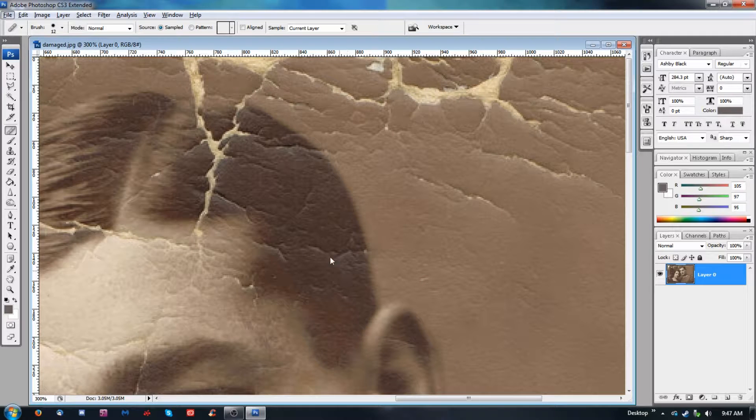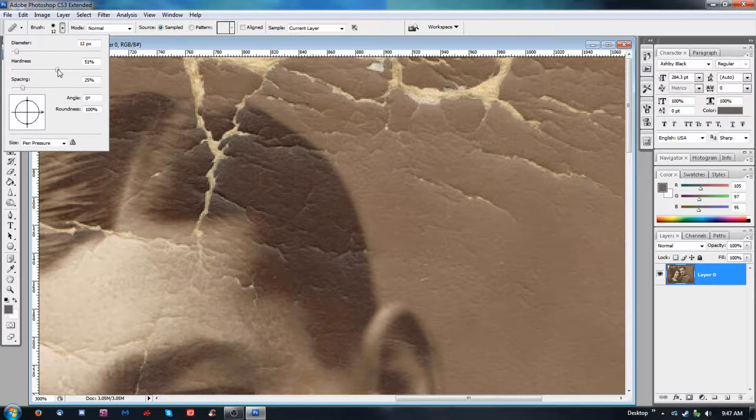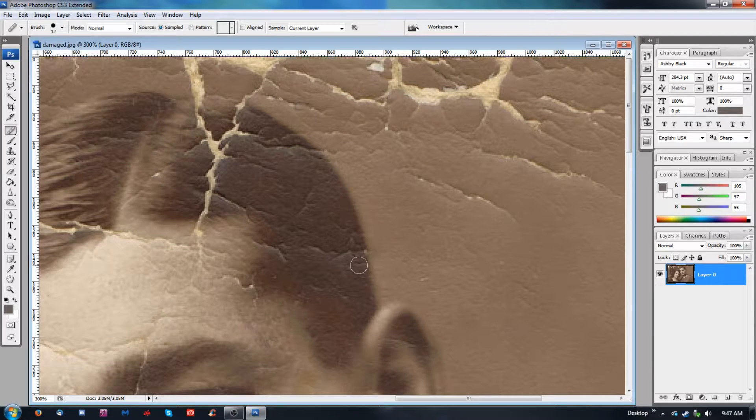If I go with a really hard brush, I can do a really sharp angle — 100% hardness. I can go right up to the edge like that. If I were using a soft brush, it might pull color from the outside area, which is not something we actually want.